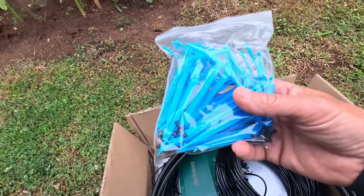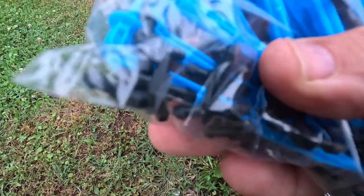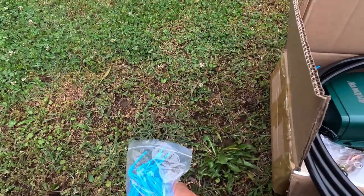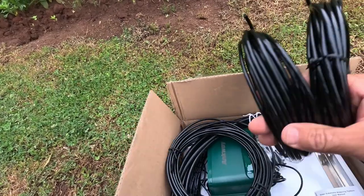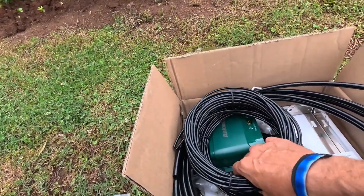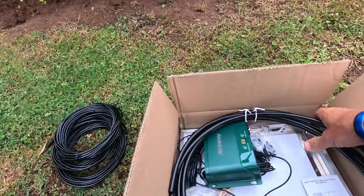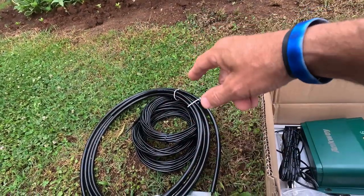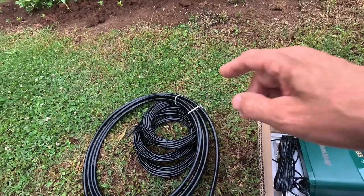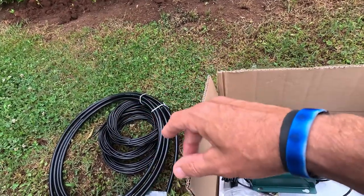You'll get this little bag of drippers right here, and inside the package is a bunch of those little dripper tees — you can see those little connector dripper tees right there, and I think there's up to 30 in the pack. Then you're going to get these two sizes of hoses. The smaller hoses are up to 98 feet total, and the larger hose is 16 feet.